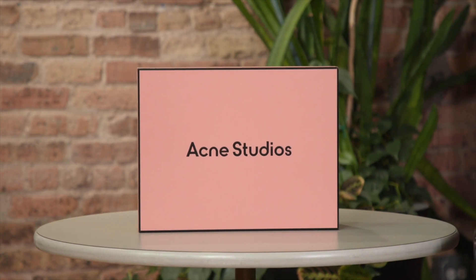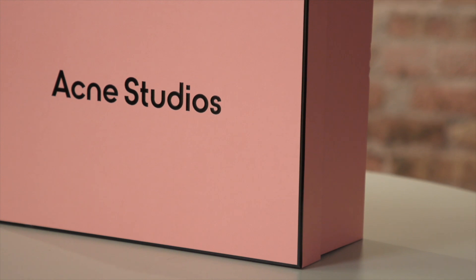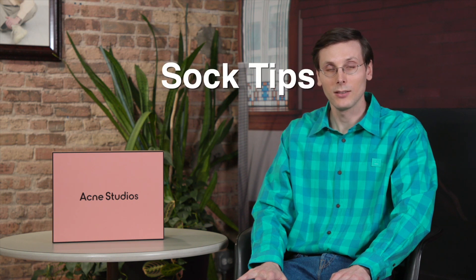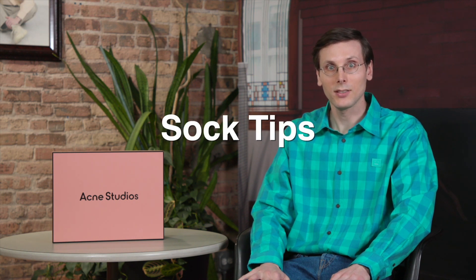Brad Hall here, very excited about this video. I teamed up with Swedish fashion house Acne Studios — they sent me a special package. It includes a special pair of shoes. I'm gonna show you all that, plus I've got some photos of myself modeling, and then a little bit later on, I've got sock tips.